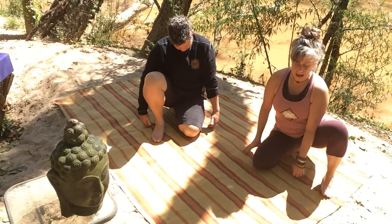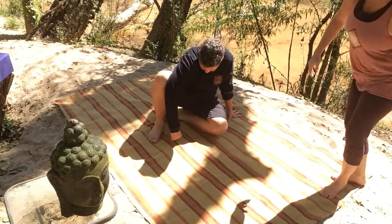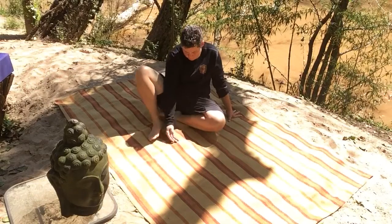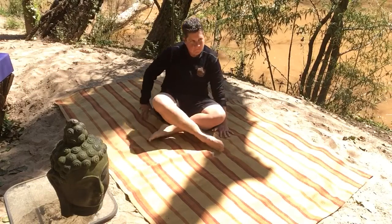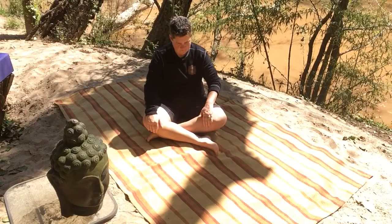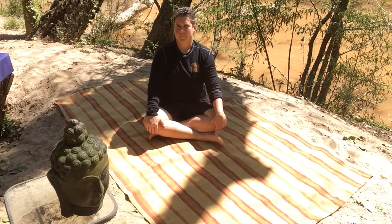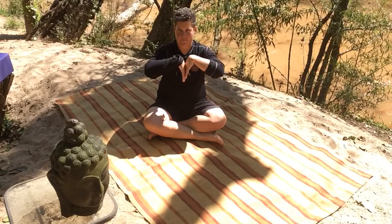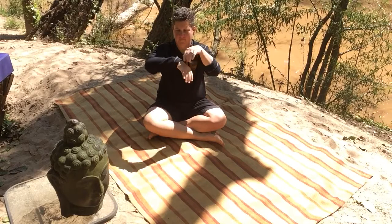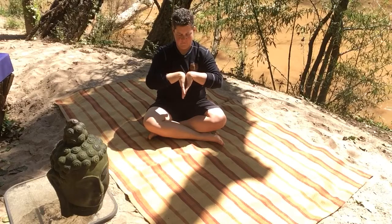And then come back into a comfortable seated posture — perhaps onto your bolster, your zafu, your block. And as you arrive in your seated posture, bring the backs of your hands to press. Shoulders down, elbows down, and wrists perhaps in line with the elbows.